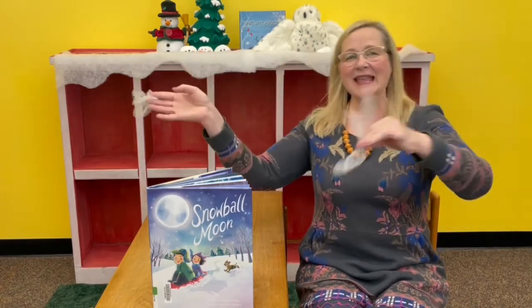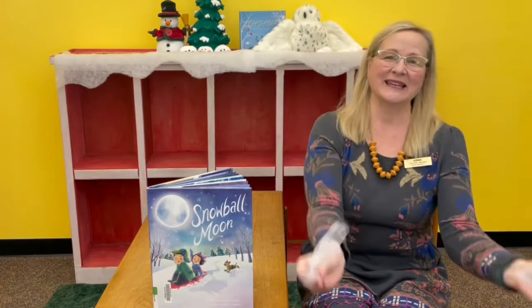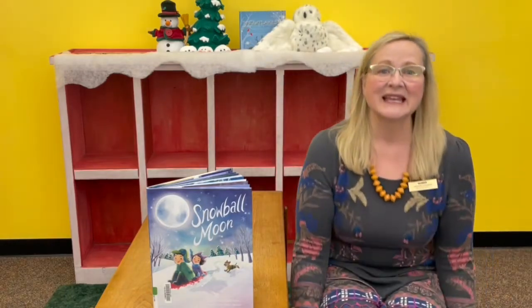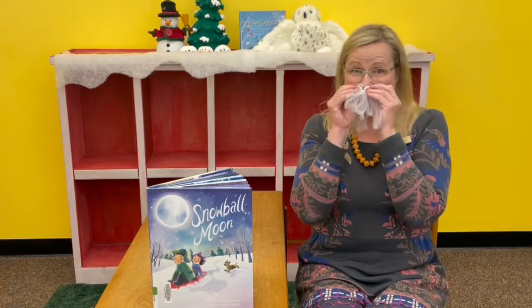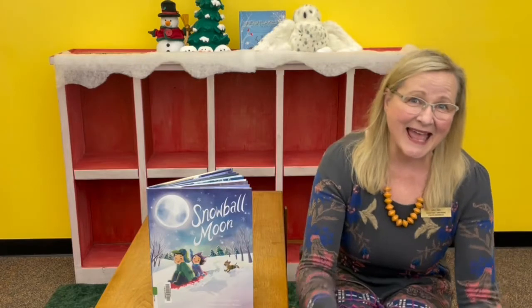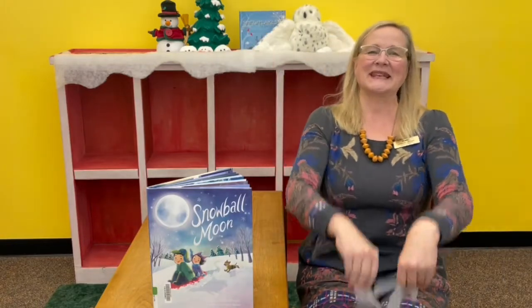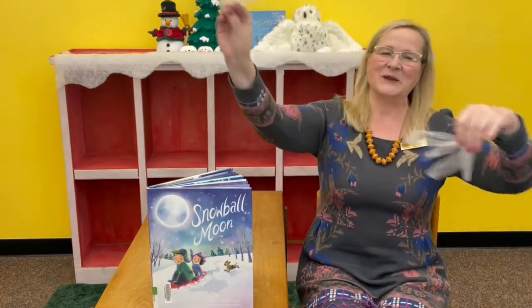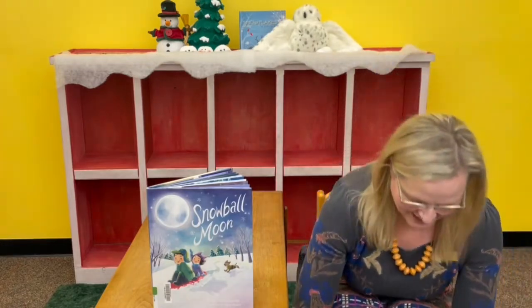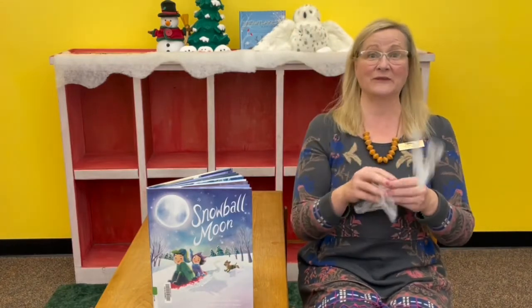Snowflake, snowflake, dance around. So you can dance around in that part. Snowflake, snowflake, snowflake, touch the ground. Snowflake's landing on my nose. Snowflake's landing on my toes. Snowflake, snowflake, dance around. Snowflake, snowflake, touch the ground. And then surely you can just throw your snowflakes up in the air.